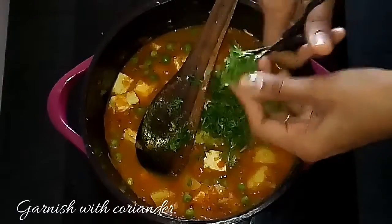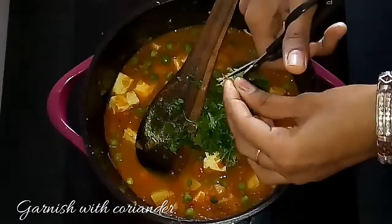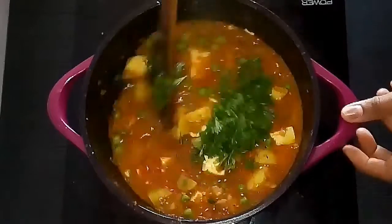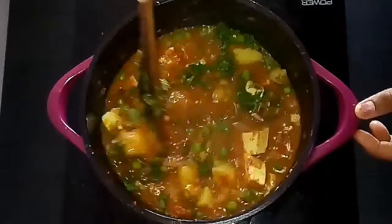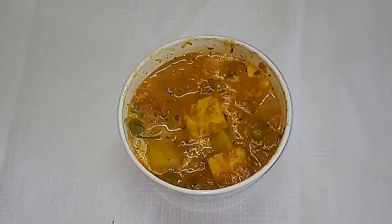Have it with phulka, roti, naan, kulcha — anything of your choice. It's one of the common gravies made in North Indian homes. Please do try this recipe at home and give me your feedback. See you all in another wonderful recipe on Super Duper Kitchen — until then, bye from your Dinchna Shankar Narayanan.